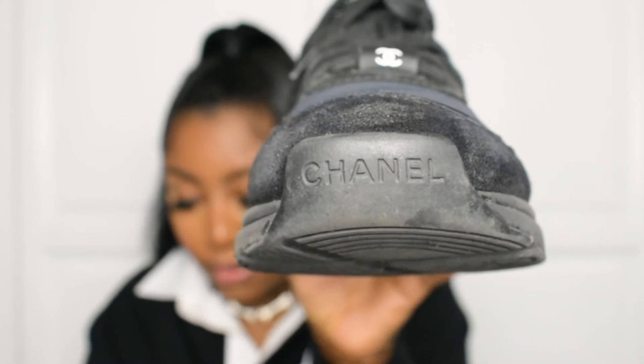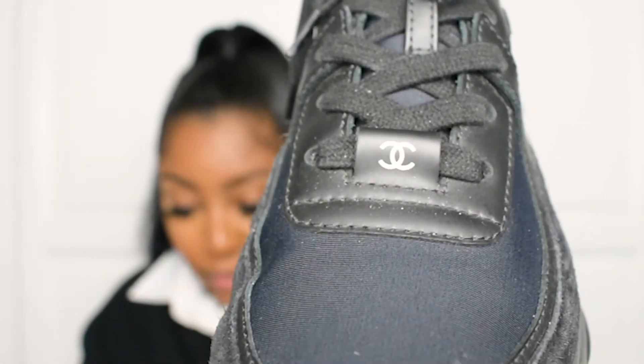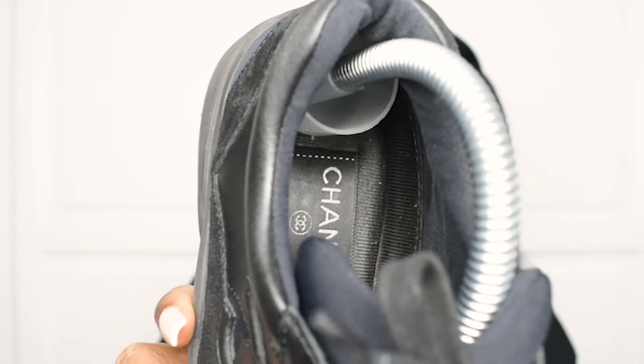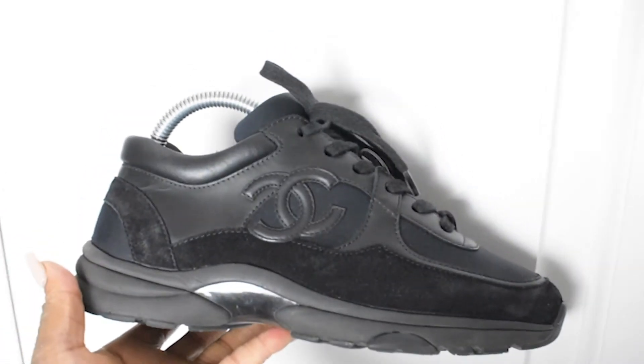We've got Chanel on the toe box just there — a nice little branding. And then we also have Chanel where the lace is as well. Inside as well with the label right there. Beautifully, beautifully made.